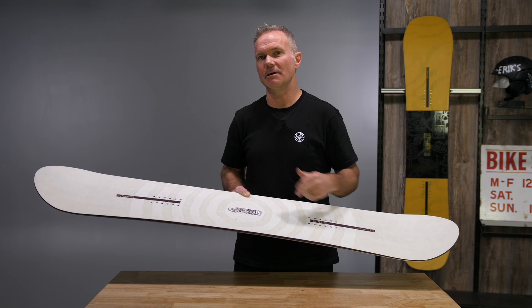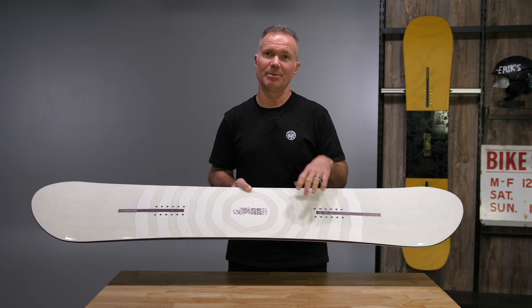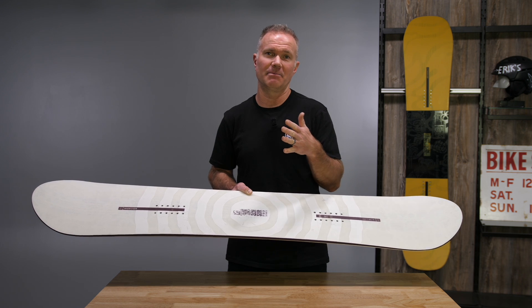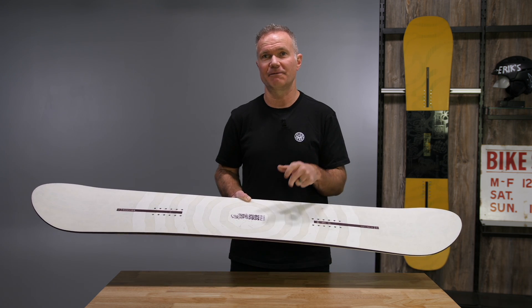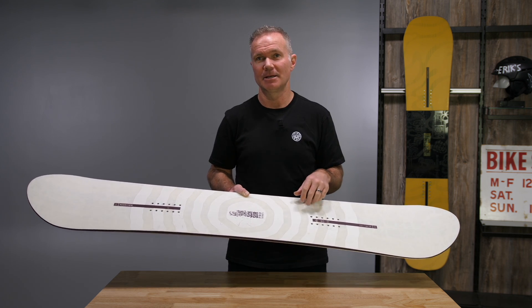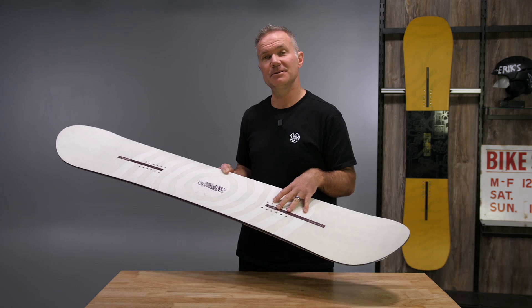Deeper sidecut on this as well. One thing this board does have is the ability to turn. This can get from big hit to big hit in the big line in the park, but also be able to go feature to feature from the rails as well. So aggressive freestyle snowboard in the new Sensor Pro.